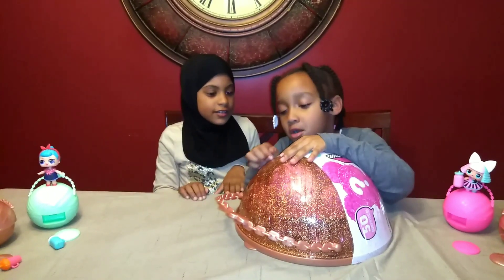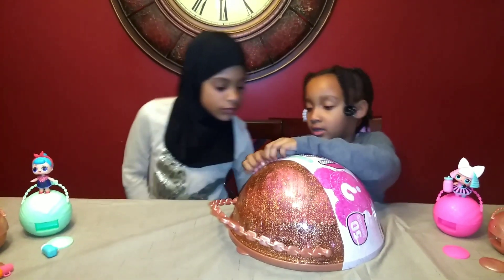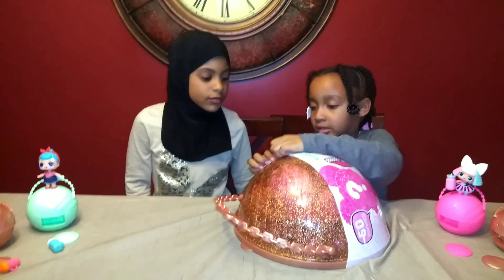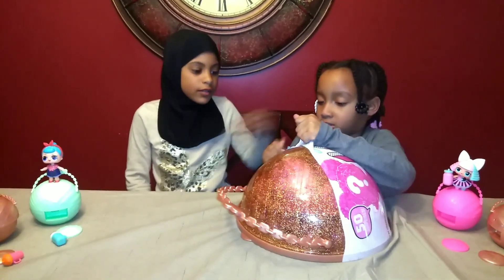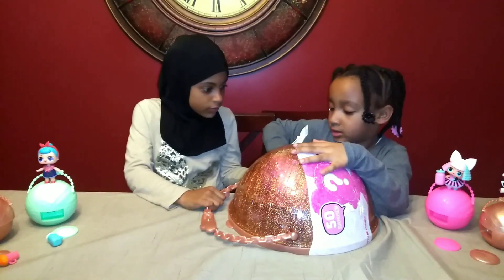I'll do the zipper. So Lily, how are you feeling? A little bit better. That's awesome. So you had some company today. Who came to visit you? Hi guys, what are you doing?